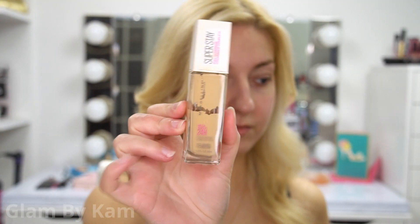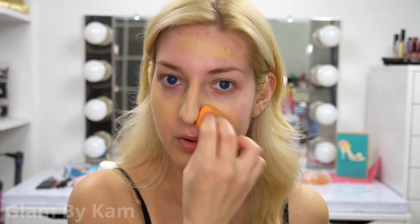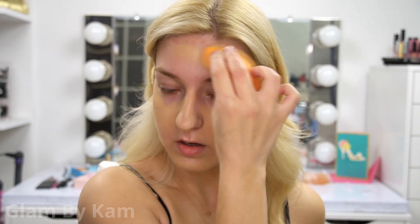I'm starting off with my Maybelline Superstay Foundation, and recently I feel like this has been a little drying for me. I don't know if my skin's getting drier or what, but I'm still using a damp sponge to apply this — the Real Techniques Miracle Complexion Sponge.